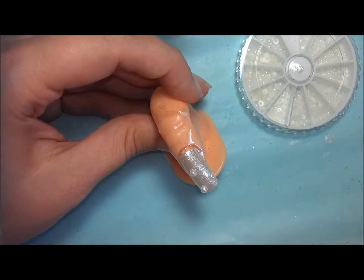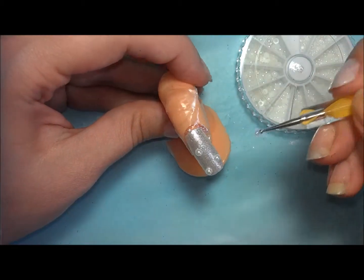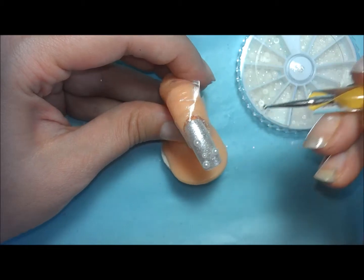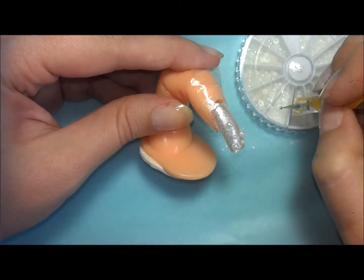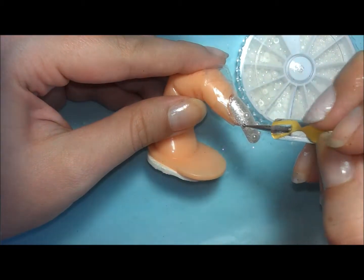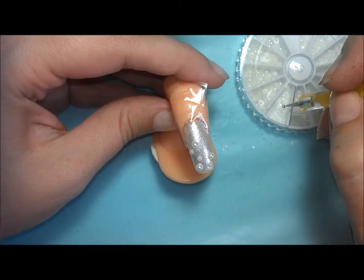Again, you don't need a rhinestone tool per se. I'm using a dotting tool. The tip is dipped in some clear polish and that is what kind of makes it tacky and easy to pick up the pearls.